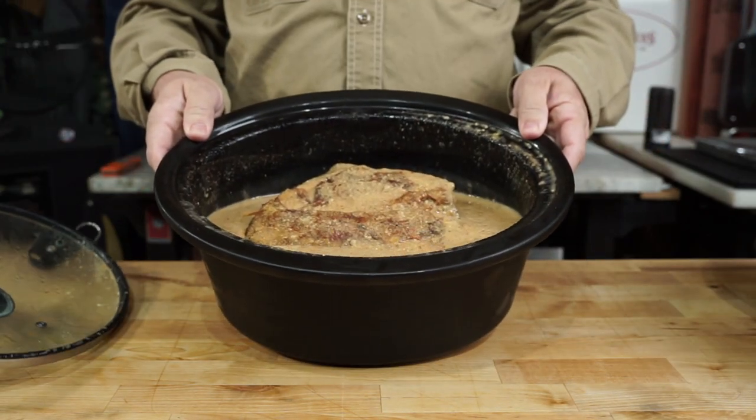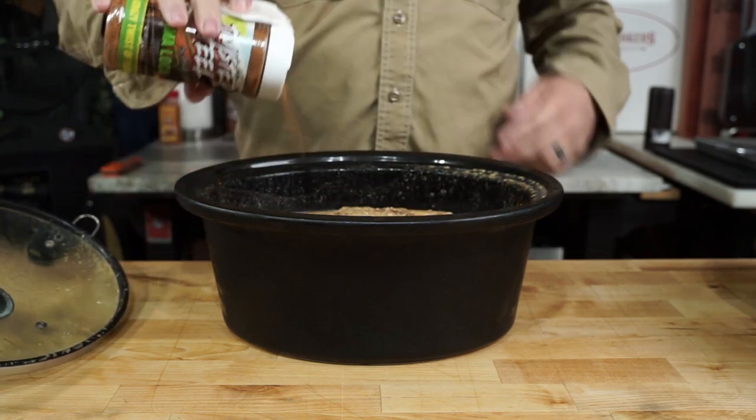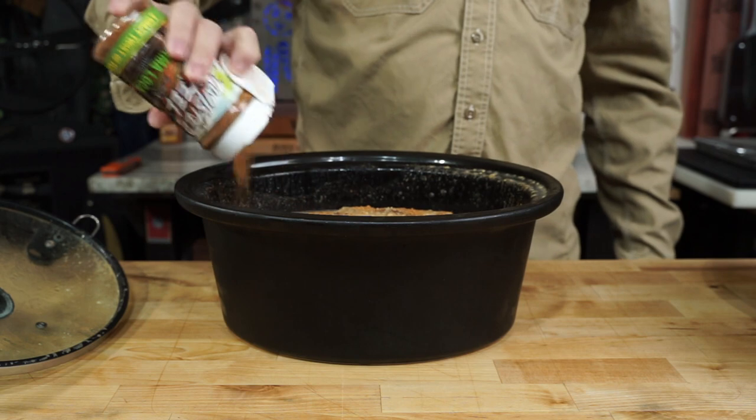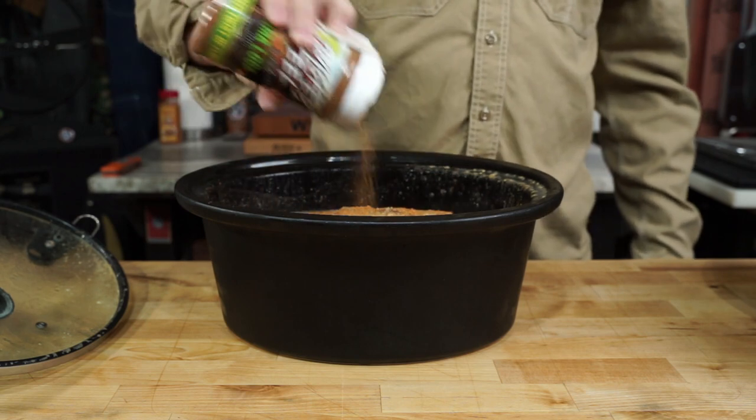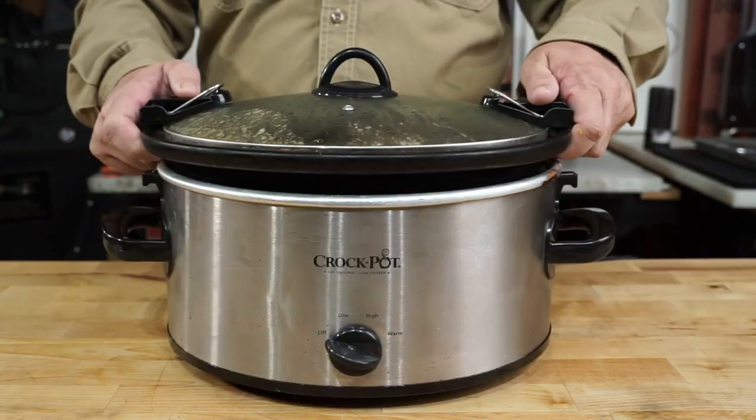Next morning, before you go to work — I hope you work, unless you're independently wealthy — get that out and give it a snort test to see if you need anything else. And it does: how about a little bit more of that Llama Loco? About three and a half to four more seconds worth.